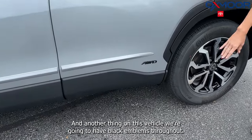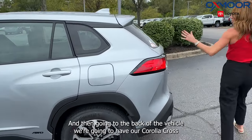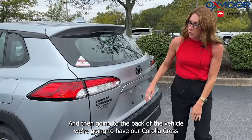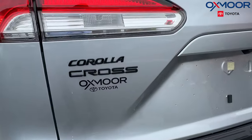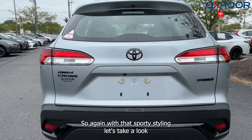Another thing on this vehicle — we're going to have black emblems throughout. Right there is our all-wheel drive badge. Going to the back of the vehicle, we're going to have the Corolla Cross name, the Toyota symbol, and the hybrid badge — all in black, with that sporty styling.